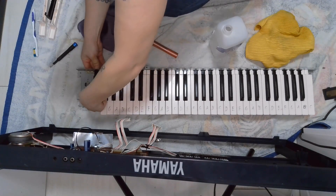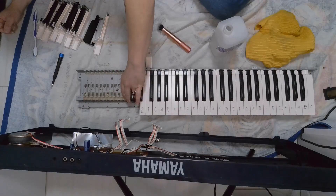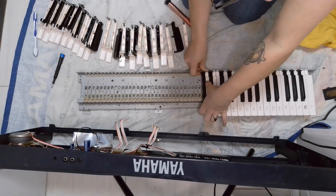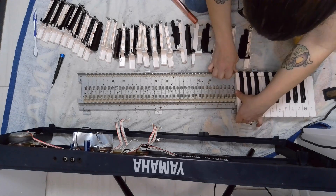Now that I figured that out, I'm just going to go through and pop them all out and try to keep them in some kind of order. I'm not too sure if this matters. I've never played music, so I don't know what the keys are called except what's written on them.